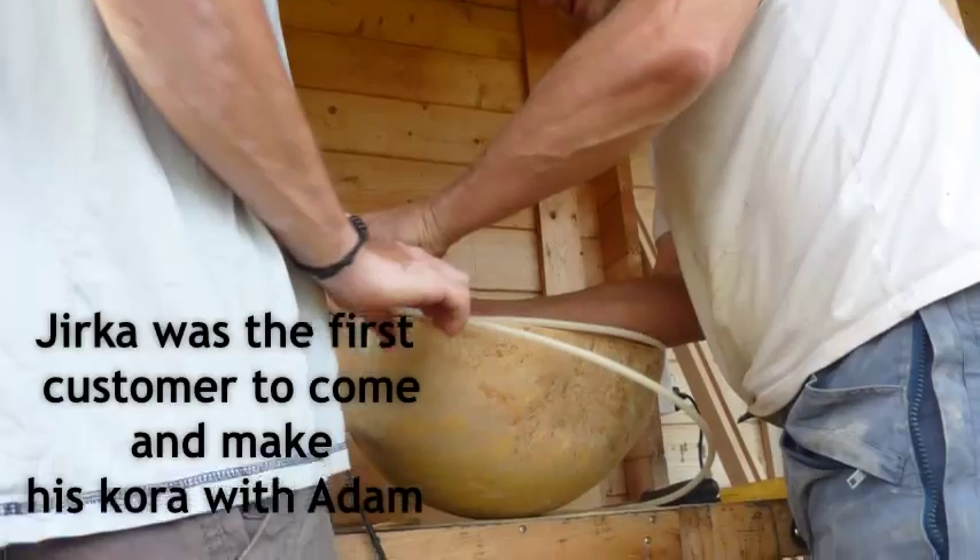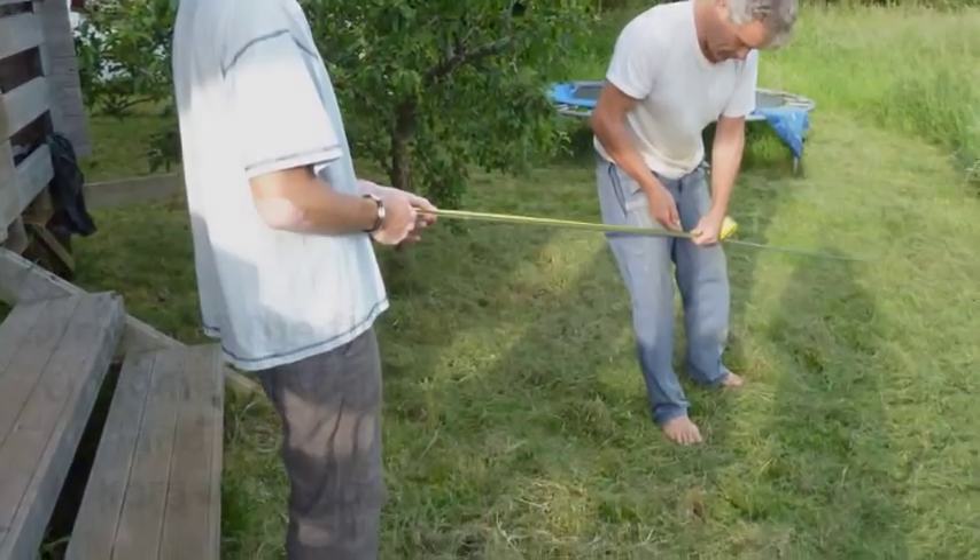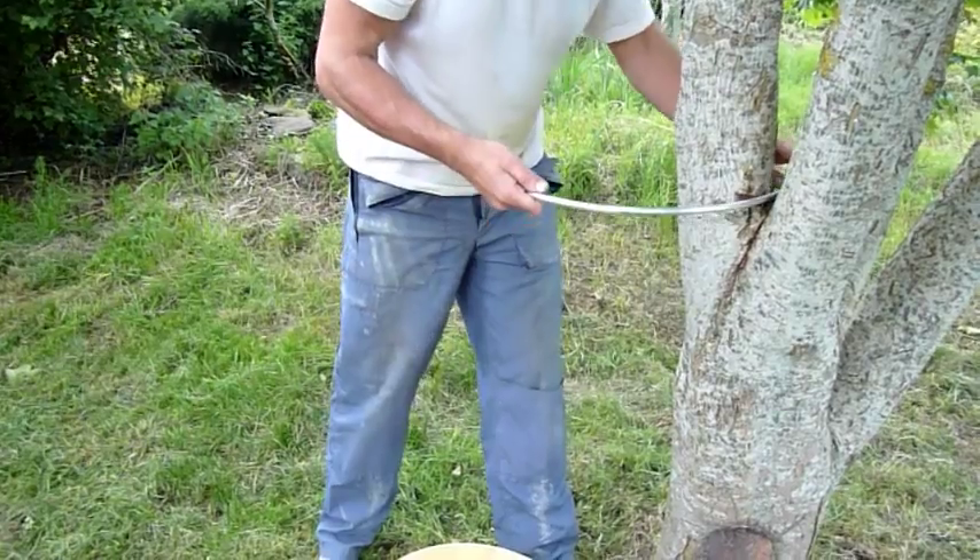An aluminium ring is used to reinforce the calabash, giving it a long life. This has to be made to measure, as every calabash is different.